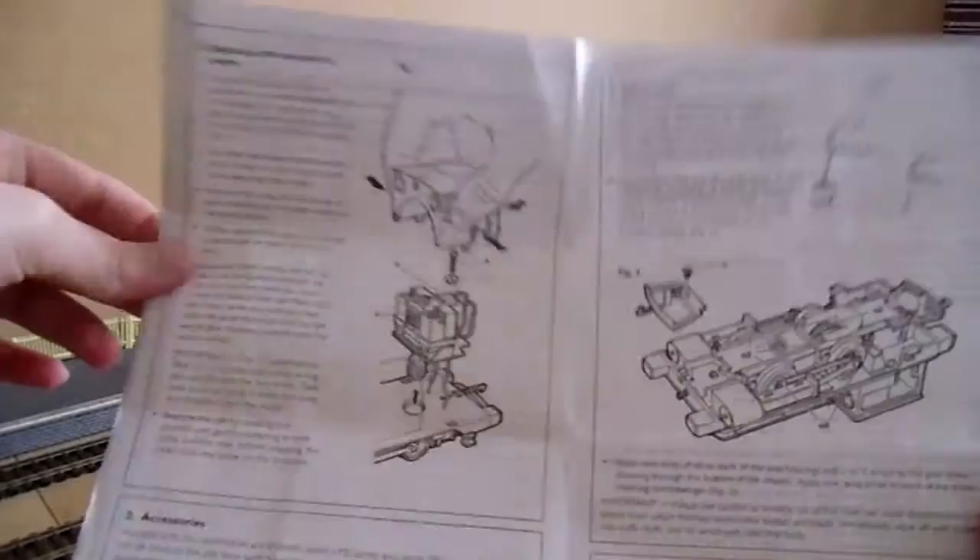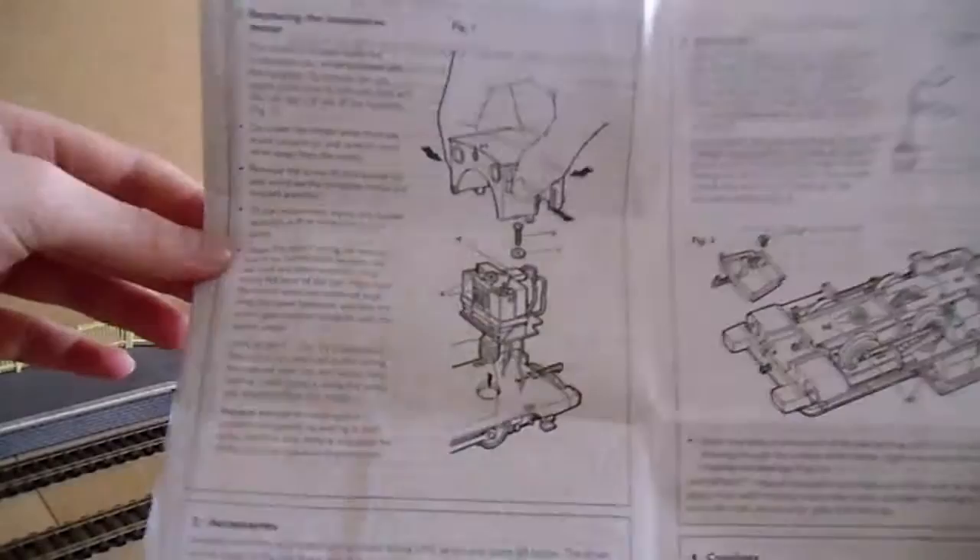The Pug locomotive is a 0-4-0. What I do find funny — or nice, whatever you want to call it — is that the motor is entirely in the cab. There's not really any other place you could put it in a Pug, I suppose, but the motor in the cab is unusual. I suppose it's easy to get at, but yeah, motor in the cab.